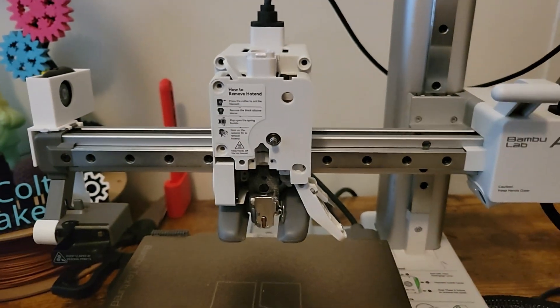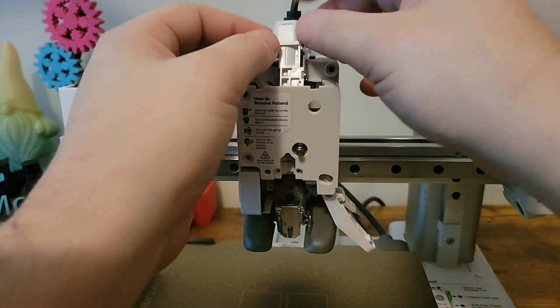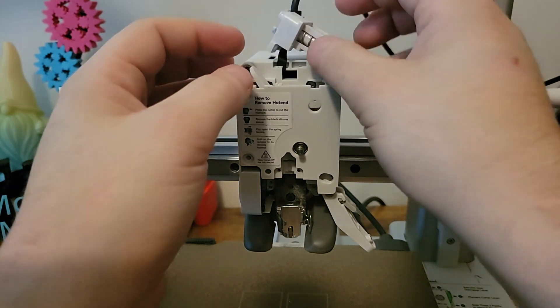When removing the filament hub, be extremely careful as there is a small ribbon cable that is easily damaged.